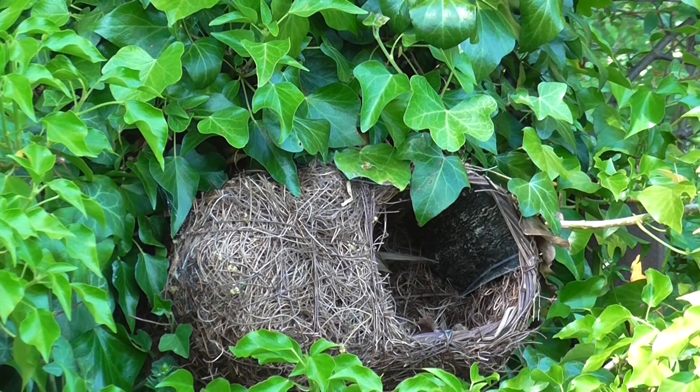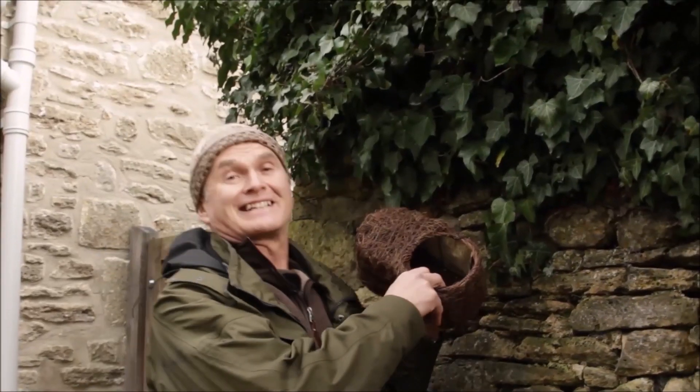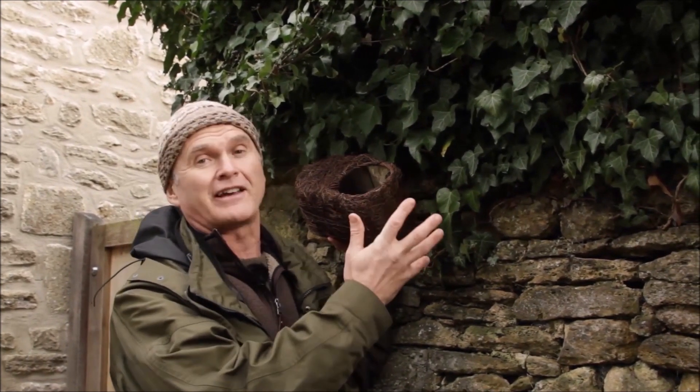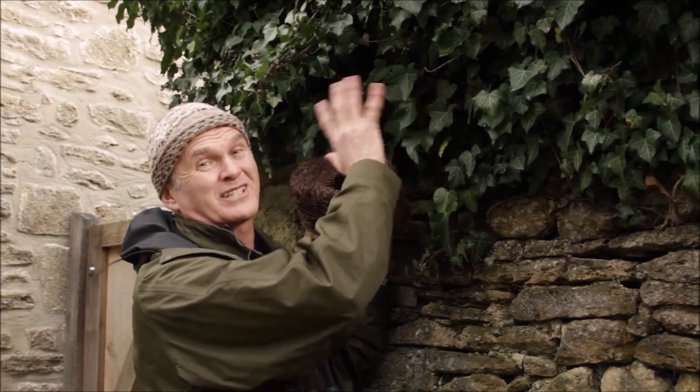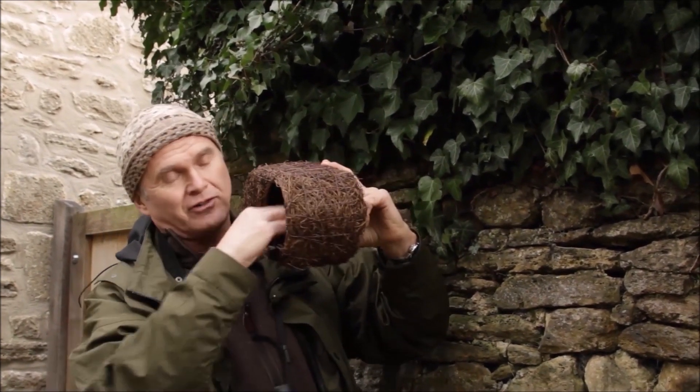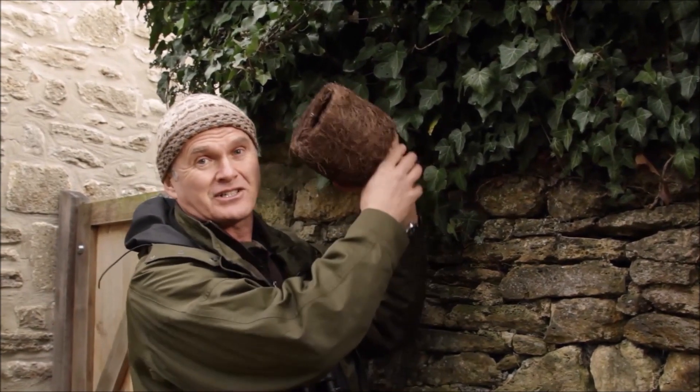It couldn't be easier to put up. Robins like to nest somewhere with a lot of cover — natural vegetation is ideal, and if you're lucky enough to have a wall with ivy on, that's the perfect spot. The nester comes with a little bit of wire that you can thread through the back and use to attach it to the vegetation.